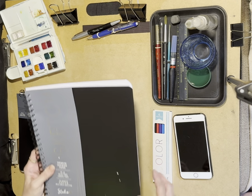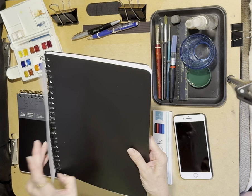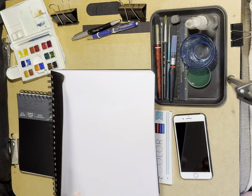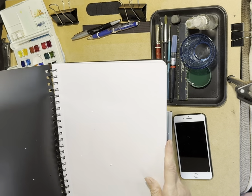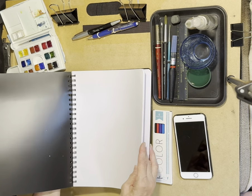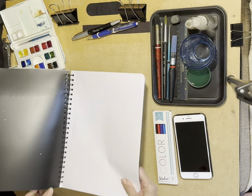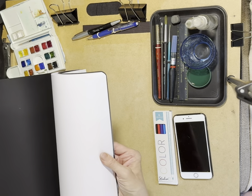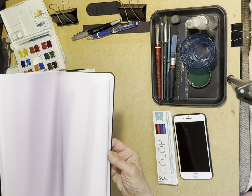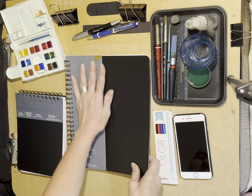Then we have the second sketchbook, which is in portrait format, and again it has perforated sheets. That's nice — you could rip out a page if you made a mistake, or if you're out sketching and somebody wants to have one of your paintings, they could have it. The paper is really thin in this one too.